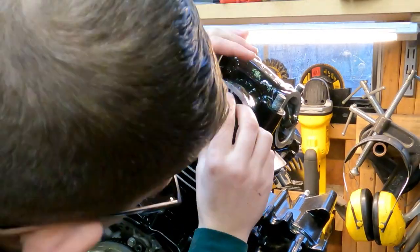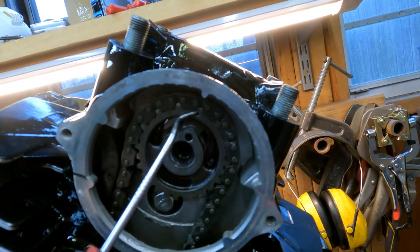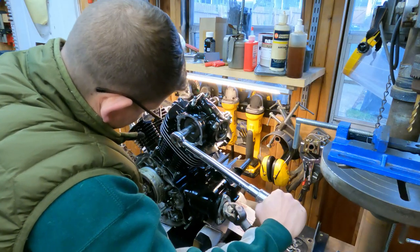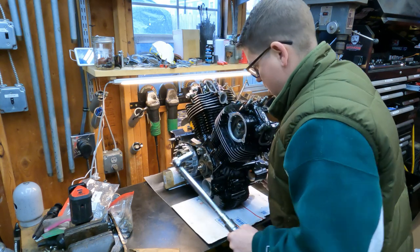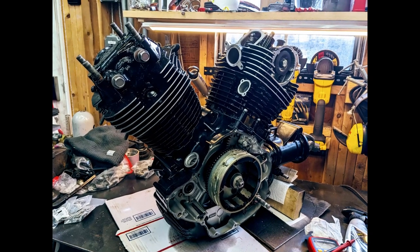Now we just set our cam chain up, make sure our timing is spot on. You can see all of our index markings lined up. This cylinder's at top dead center, and we torque that cam bolt to spec and torque the other one to spec. Our assembled engine came out absolutely gorgeous - looks fantastic.